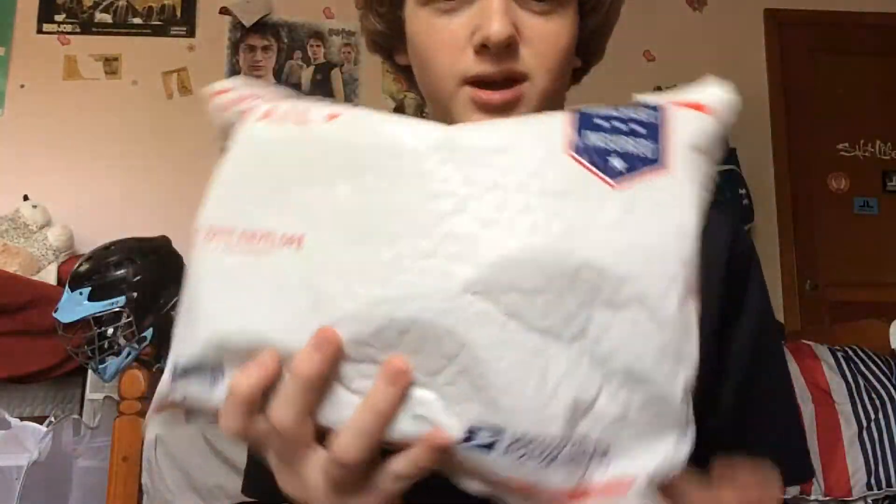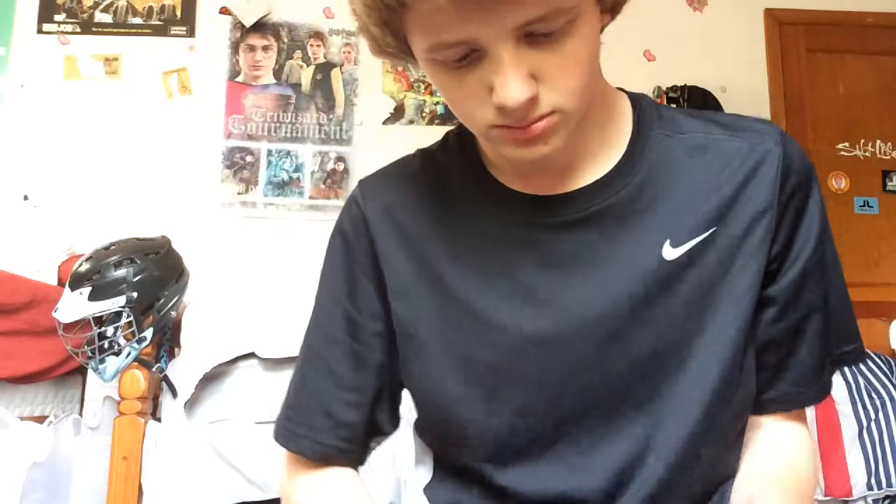What's up guys, it's Max. Today I have another Jimilax unboxing and I just thought I'd unbox it for you guys. Here's the invoice.